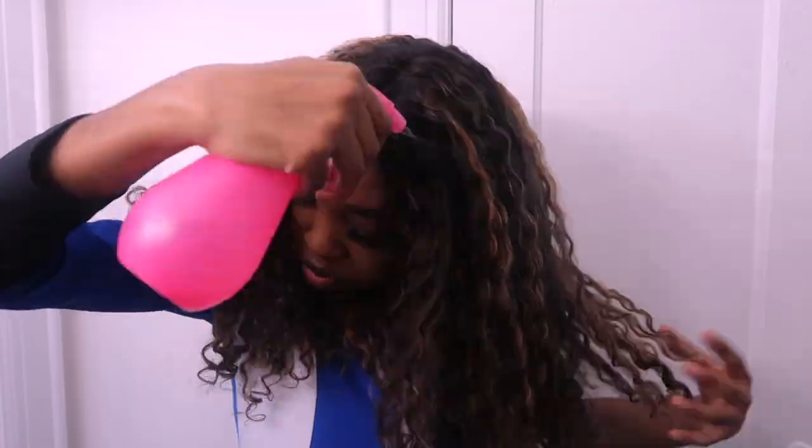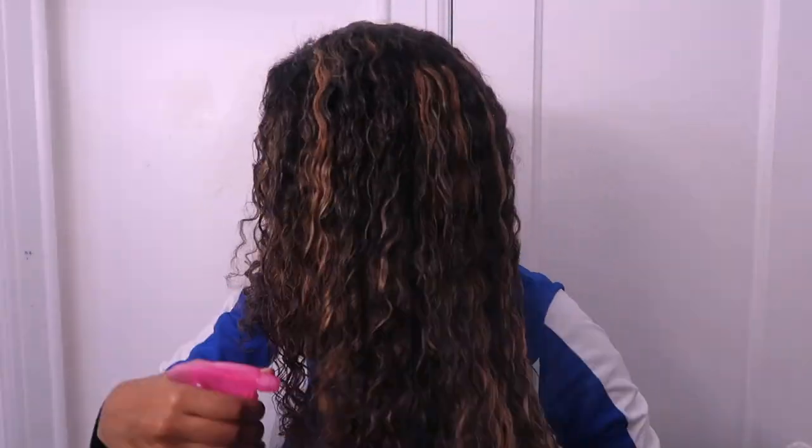This is how the hair is looking now — yes, I'm loving this length! I'm going to go back over with my spray bottle, dampen my hair, and use some holding mousse to hold the curls and minimize the frizz on this hair.